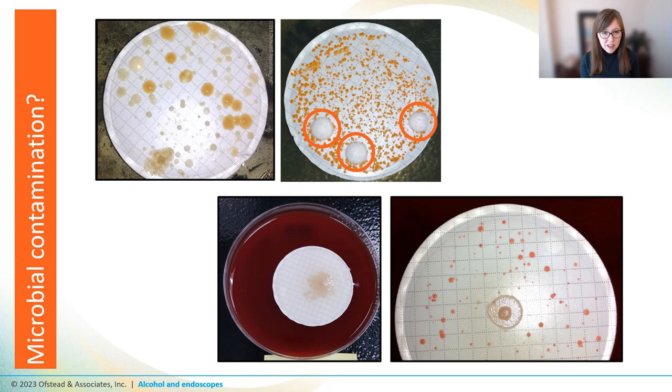So what's going on? You could argue that this isn't a fair test of alcohol — these scopes could be damaged or dirty, or the techs might not be doing the right steps. But that's really the point, isn't it? Alcohol doesn't eliminate microbes under real-world conditions, so we shouldn't rely on it to do so.